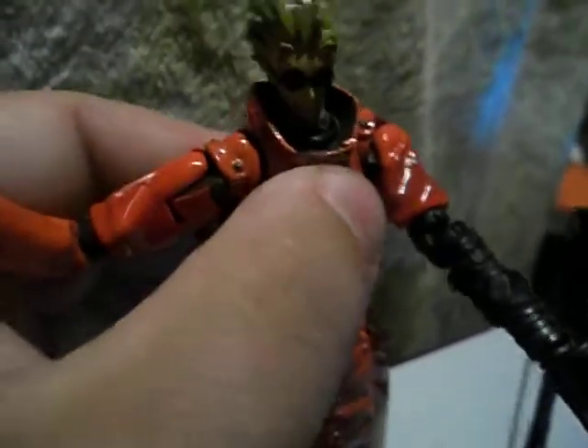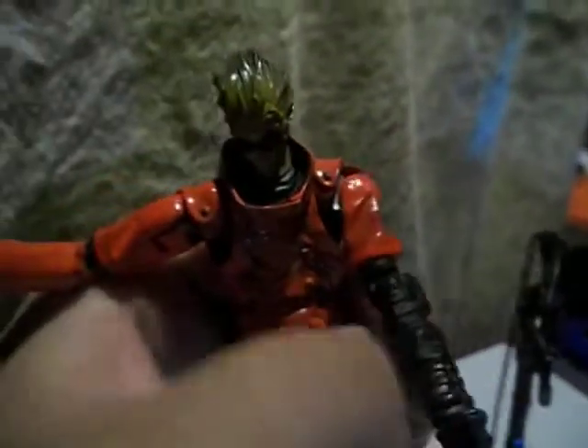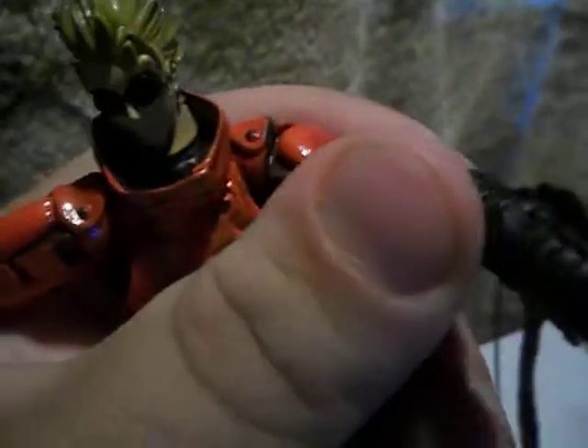He comes with his .45 — take it out of his hand, looks really realistic. His face sculpt looks good. Articulation-wise, his body's top part has a waist joint, swivel. His arms move good, with changeable hands. There's a hidden gimmick — pull this out and there's his secret gun. His legs don't move great, they can move in and out. His little coat can move; it's got a little swivel in it.